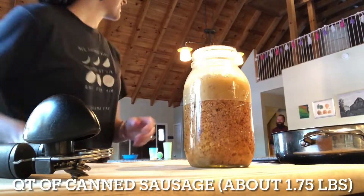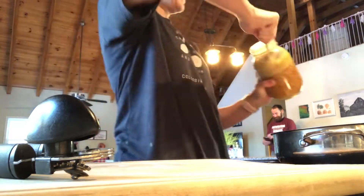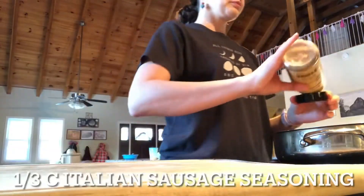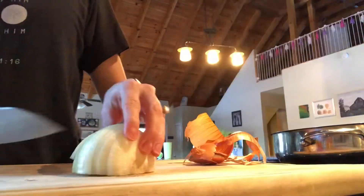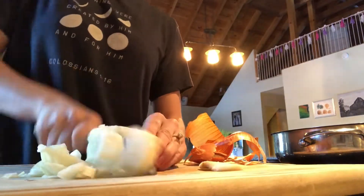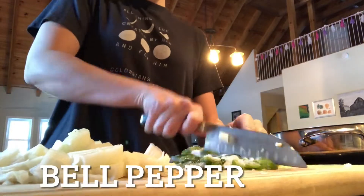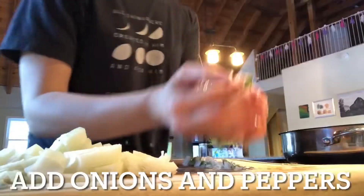I'm using canned sausage — if you're using fresh sausage, make sure you cook it through. I'm going to link down below the recipe I used as my inspiration, but I did deviate from it, so you'll see subtitles that show you exactly what I used.